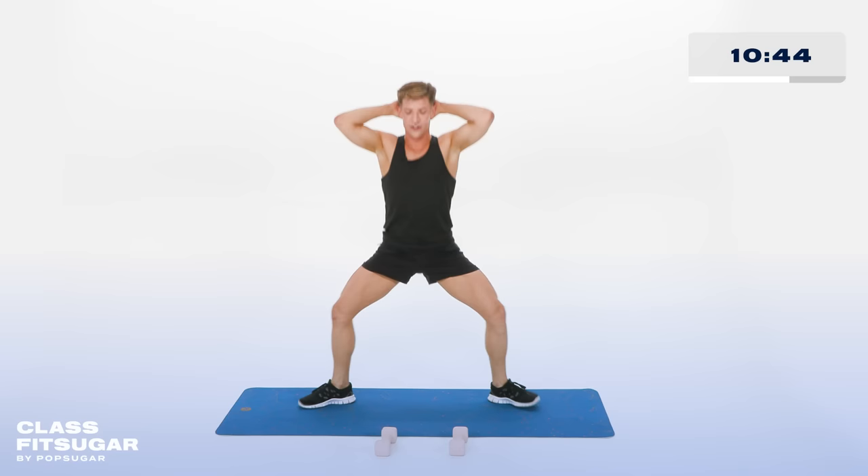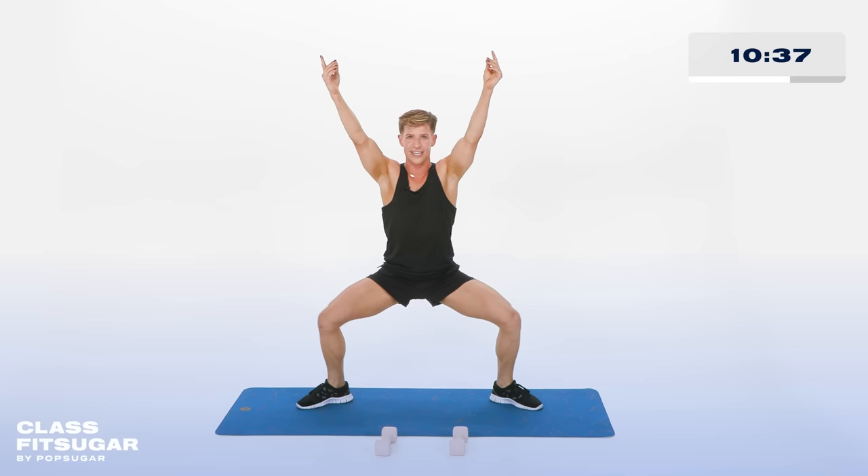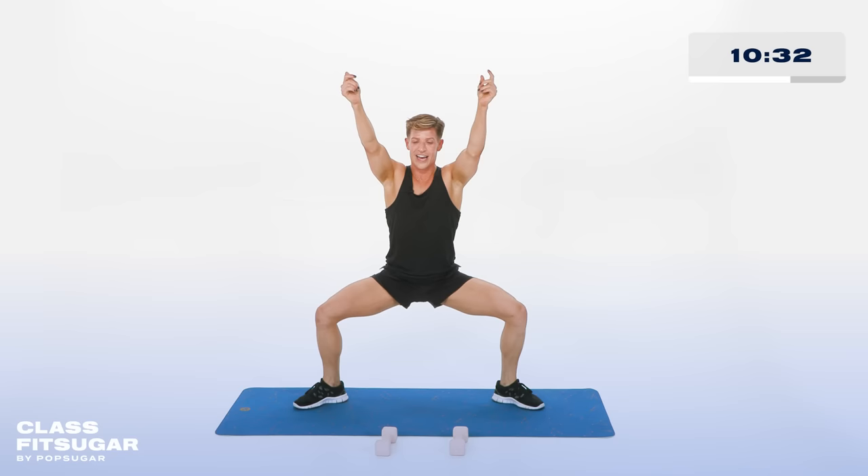Now press those thighs out, squeezing the booty cheeks together behind you. Arms up to the ceiling. Keep pressing for 10, 9, 8, 7, 6, 5, 4, 3, 2, and 1.